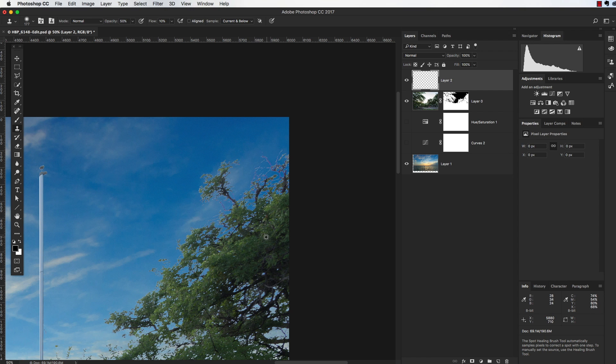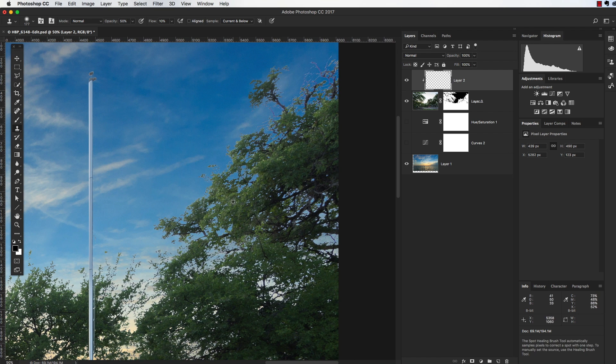I'm going to use the Clone Stamp tool with a pretty big, soft-edge brush. I'll take the flow all the way down to 10% and opacity to 50%. I'm going to sample in an area where I see just leaves. I have 'Aligned' unticked because I just want to sample this area over and over — I'm just trying to get some of the colors already in this image. I also need to clip this layer to the image below it so it's only applied to the masked layer.